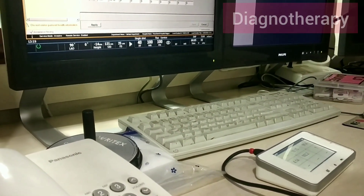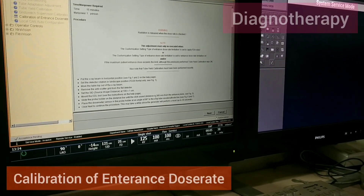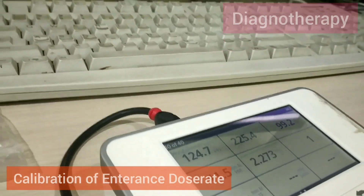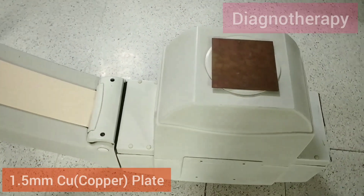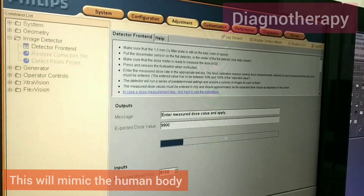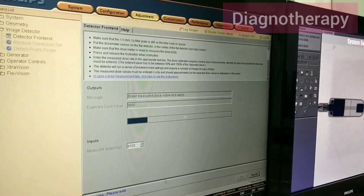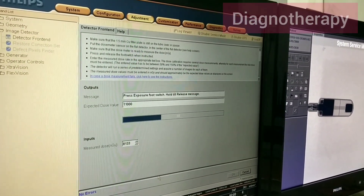Now we will be doing the calibration of entrance dose rate. We mimic the patient by placing a 1.5 mm thick copper sheet on the X-ray tube — this copper sheet mimics the patient's body. At different radiation levels we check the values, and then the machine checks the output against the input.